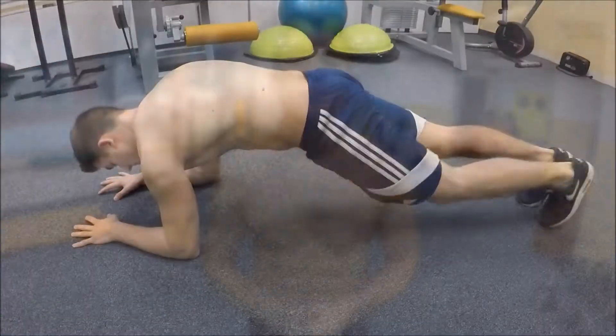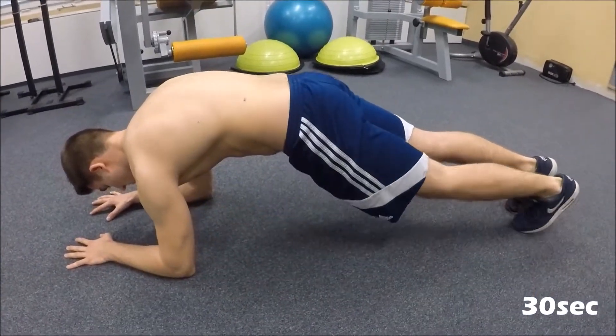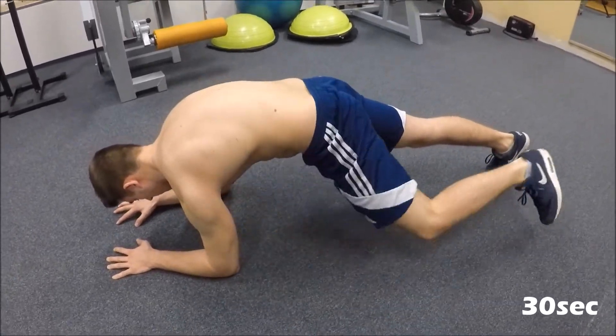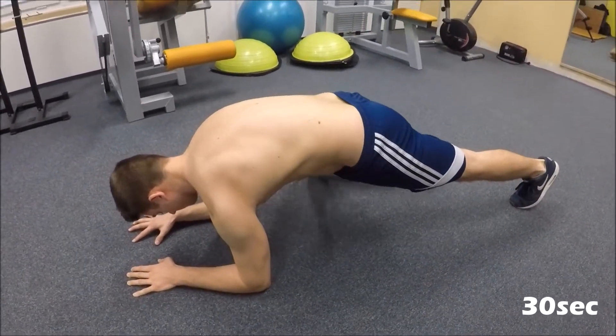The next exercise will be a plank except now we will be touching one of our arms with our legs. As you can see, I am putting one of my legs at a time next to my body, touching the arm. Do it for 30 seconds.